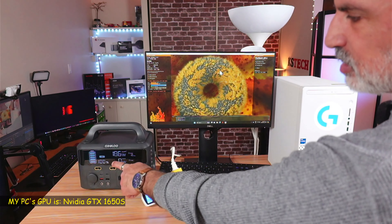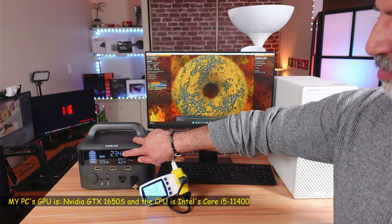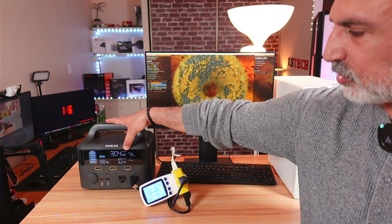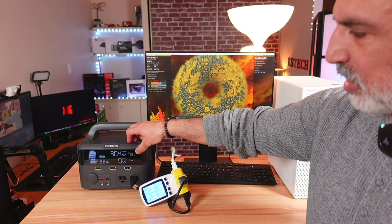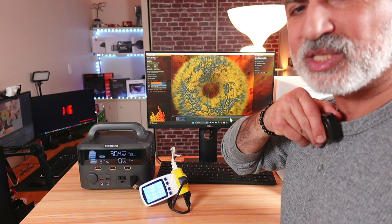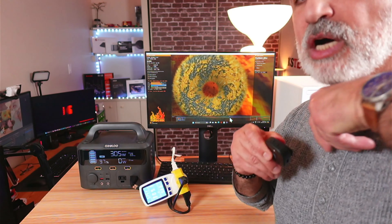Stressing the GPU draws around 200 watts. Adding Cinebench to stress the CPU brings it to around 240 watts. Turning on the light maxes out the output at 300 watts, and the station estimates about 0.9 hours remaining — that's 54 minutes. As soon as AC output begins drawing power, the fan starts operating. It's not too loud but it is noticeable.